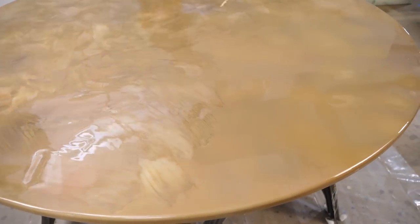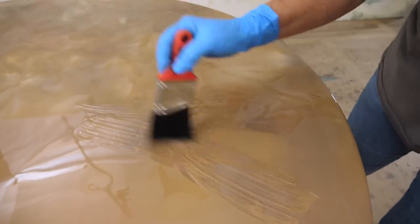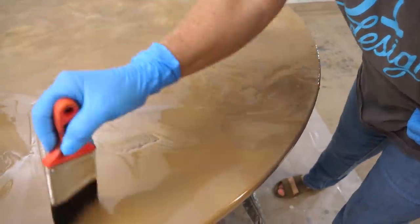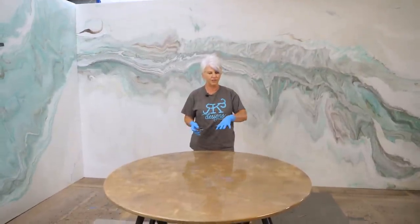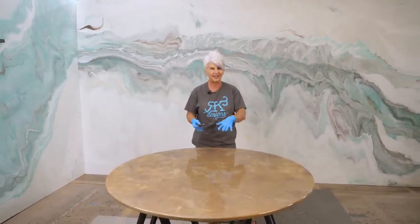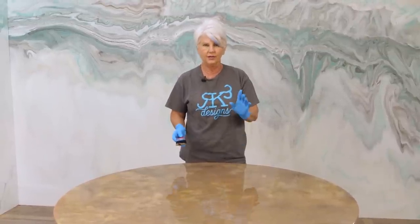I'm not going to worry about my edges at this point — we've got a lot more to do. I'm going to let this sit for two or three minutes. I'm not going to torch because if I torch, it's going to cause my epoxy to get fluid and some of these swirling designs that we're going to get would go away. So I'm going to let it sit, then come back and start adding some more colors.